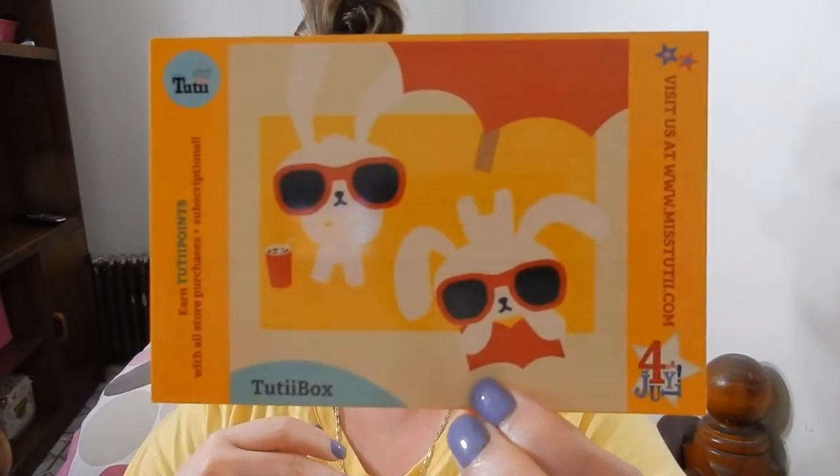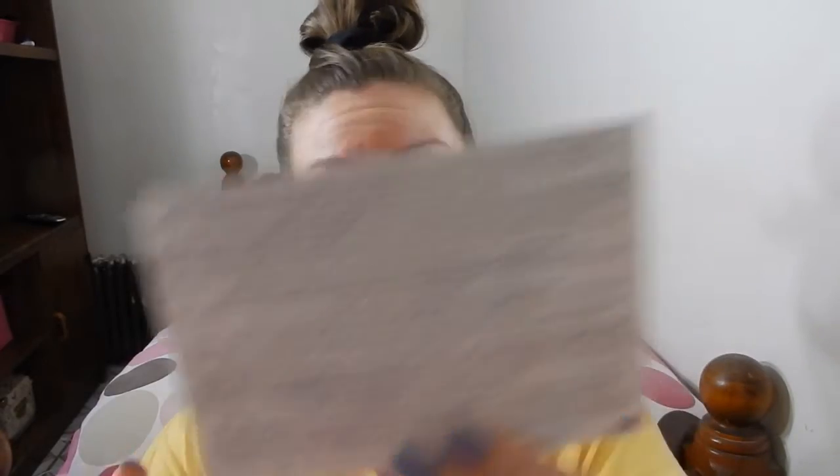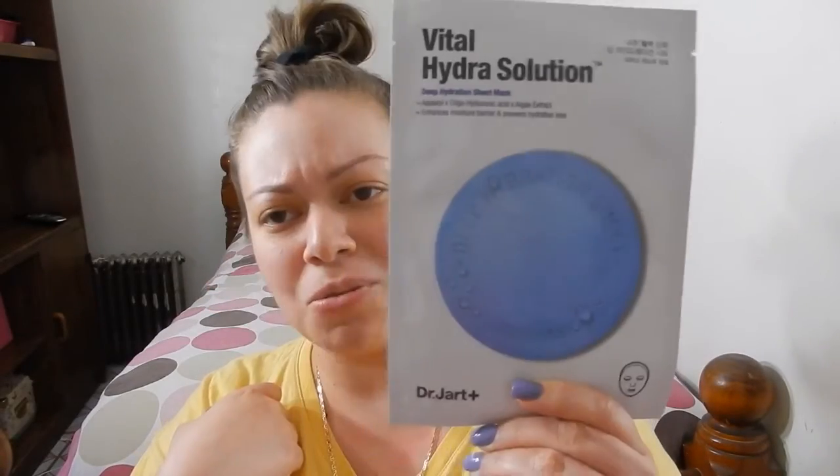I'm going to go into the box right now and show you the products. Here is the little postcard that comes with it, which has the products on the back. I'll reference back to it since these products are from Japan and the writing is not in English. First thing I see is a sheet mask — this is Vital Hydra Solution, the deep hydration sheet mask. It enhances the moisture barrier and prevents hydration loss. You just put it on for 15 to 20 minutes and take it back off.